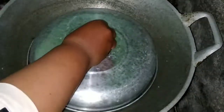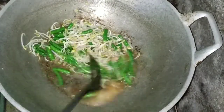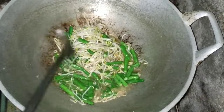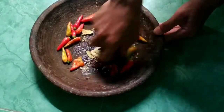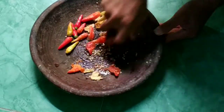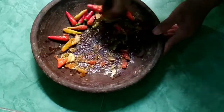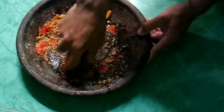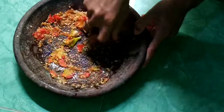Sambil nunggu layu, kita tutup dulu sayurnya biar matangnya cepat. Nah, kacang panjang selain mengandung banyak gizi, juga mempunyai banyak manfaat. Saya ambil empat manfaatnya. Yang pertama, kacang panjang bisa menurunkan kadar gula darah. Tingginya serat kacang panjang dibarengi dengan rendahnya kalori dan karbohidrat menjadikannya makanan yang ideal bagi penderita diabetes.